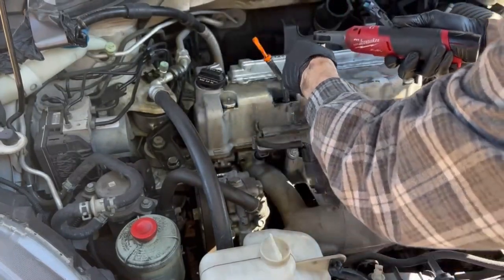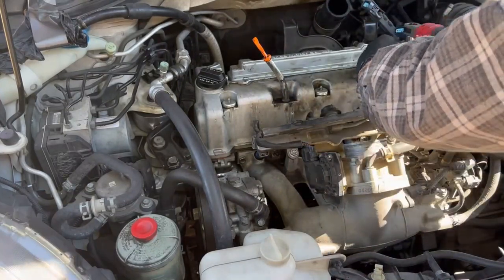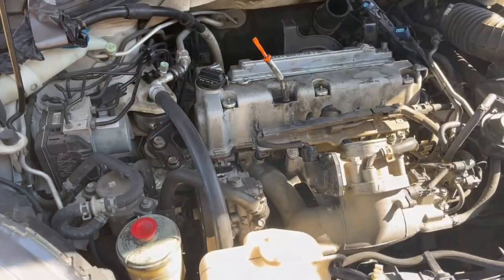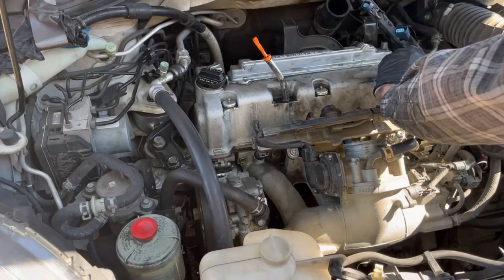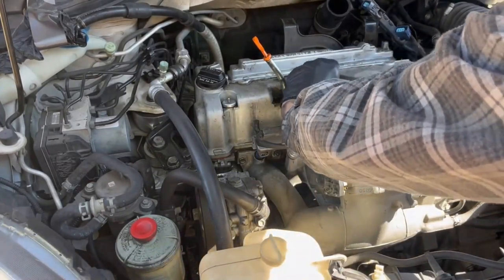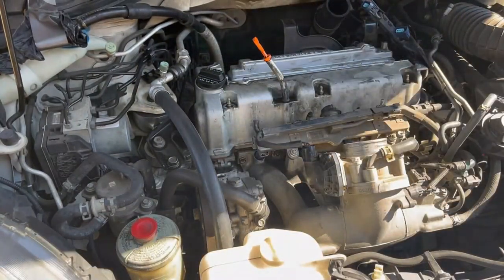So now we move on to removing these acorn nuts. The way this is built is there's a nut, and underneath the nut is a silver, like an aluminum-type disc that has a rubber disc inside of it. Don't lose any of these parts — be careful on this part. And there are several in the back as well that we're going to go after.